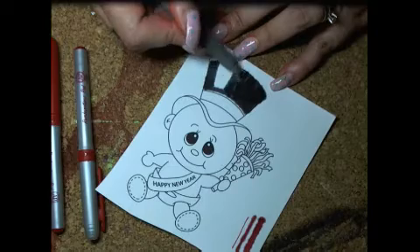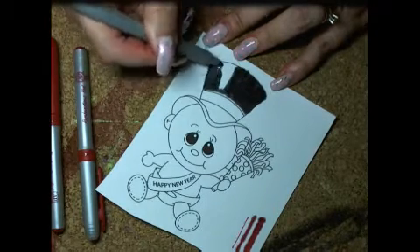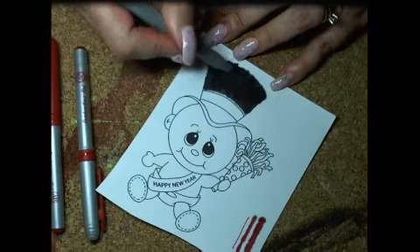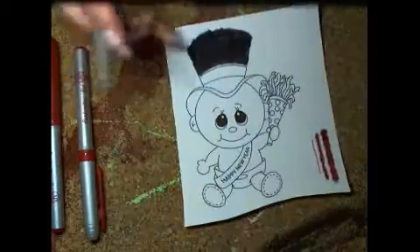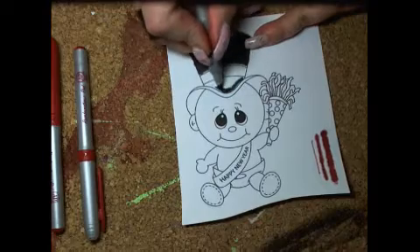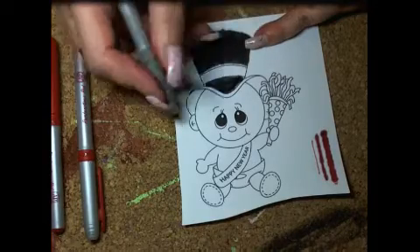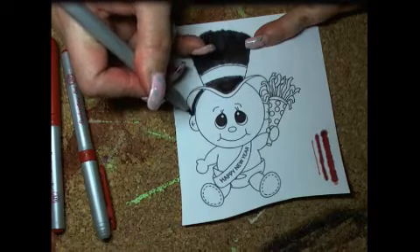Depending on how dark you want your project depends on how much you want to go back over it. With this particular product, if you were printing a pre-colored Digi, there is a rinse period you have to go through. I'm not rinsing mine because of the markers — I'm going to treat it differently than I would if I had printed a colored Digi.